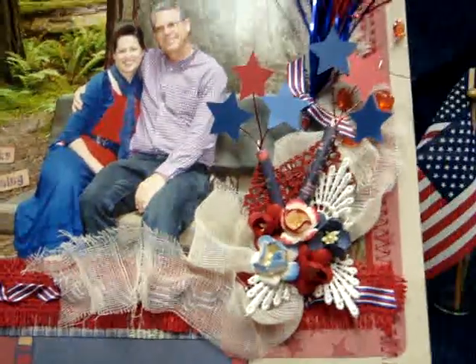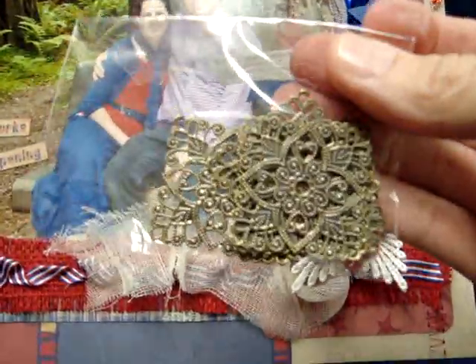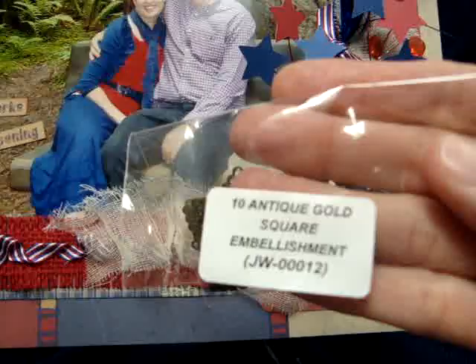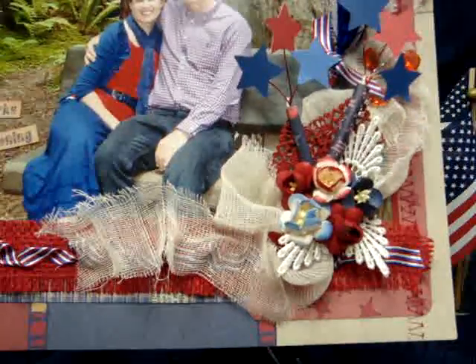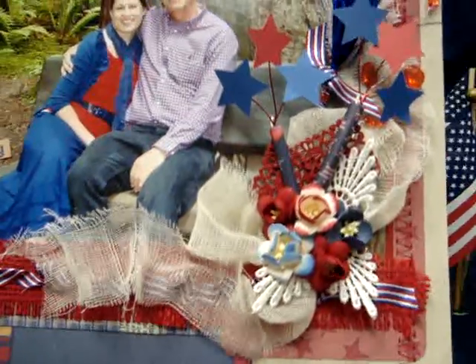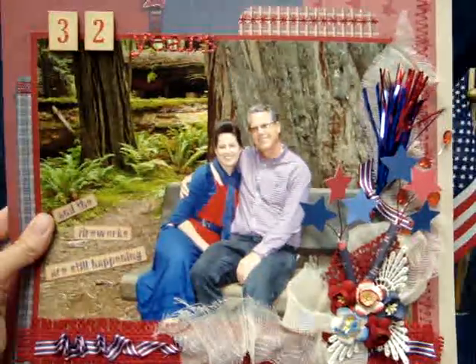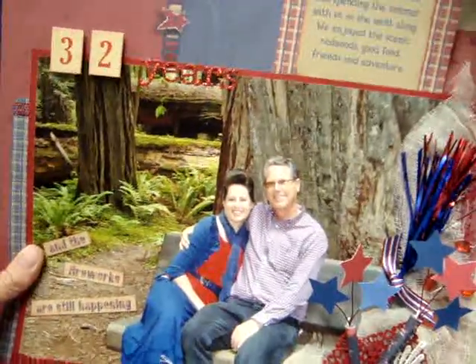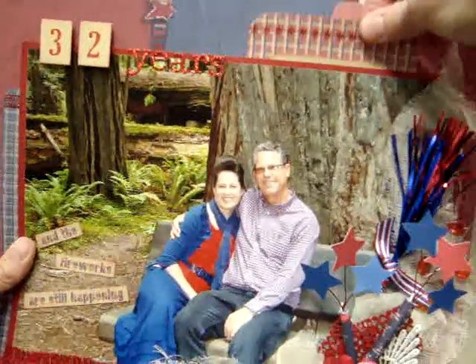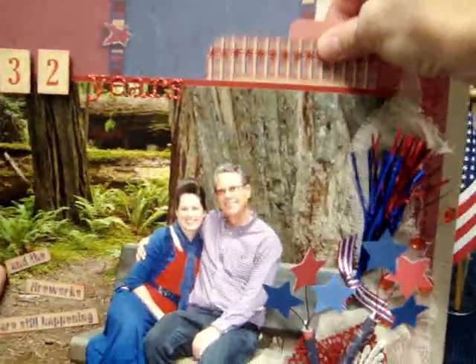Back here I have two of the antique gold embellishments — these are new items that Wild Orchid Crafts carries — and I just painted them red. I liked the points on them and thought they'd be a good anchor for my little fireworks. Those are JW00012. Really fun to work with — that was the first time I painted them but they took the paint really well. That's my layout of my husband and me. Up here I made it so that it has a pull-out card with my journaling inside.